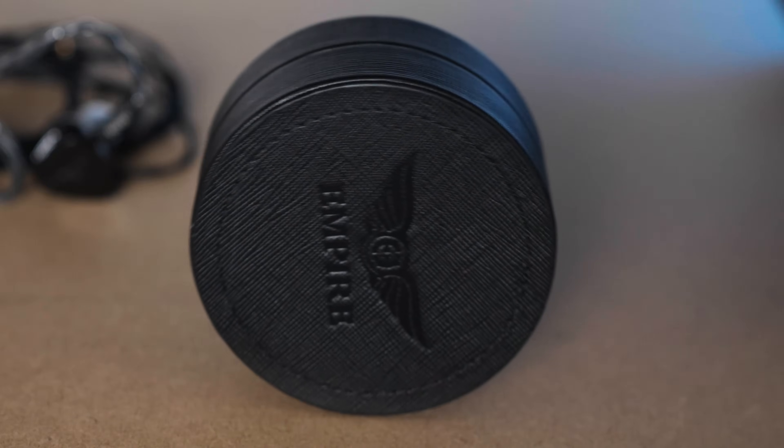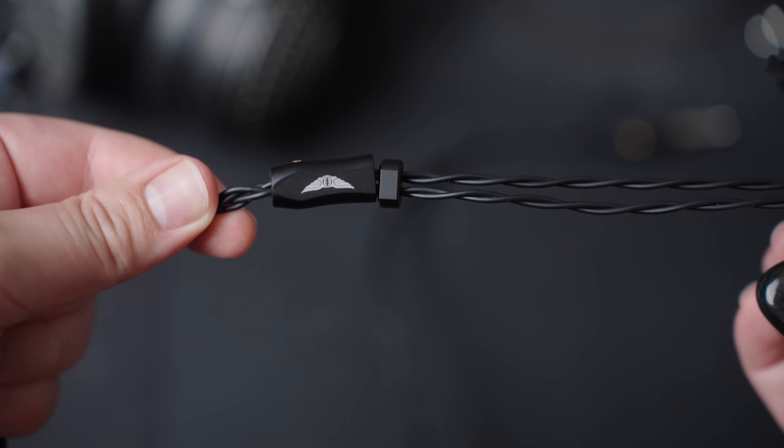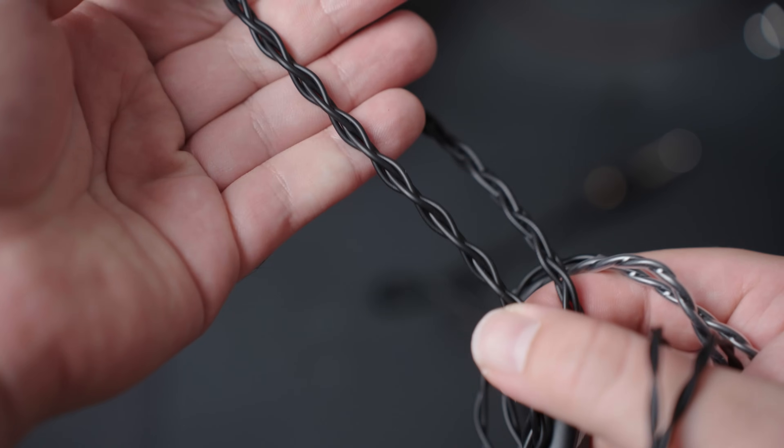You do get a case — it's the hockey puck style case here, pretty nice, no complaints there. You get a number of tips, a warranty card, and a couple of other accessories. Then you get this cable, which is, in my opinion, actually a very nice feeling cable. This one is terminated in Pentaconn. I wish that at $3,600, companies would include some sort of adapter — would have been nice to see.